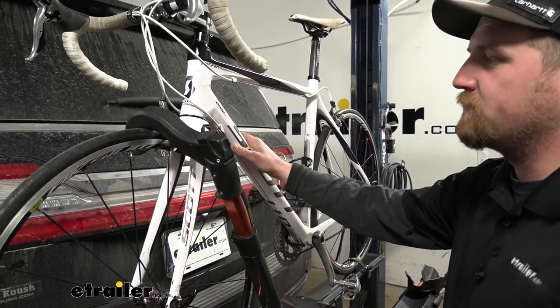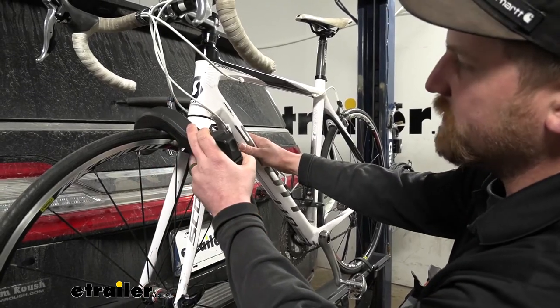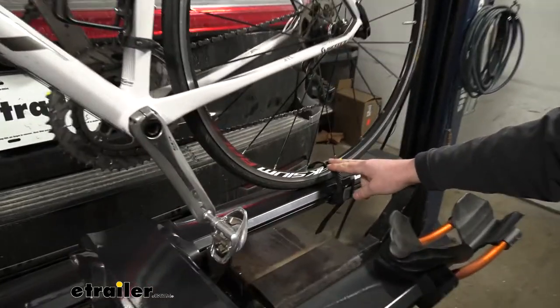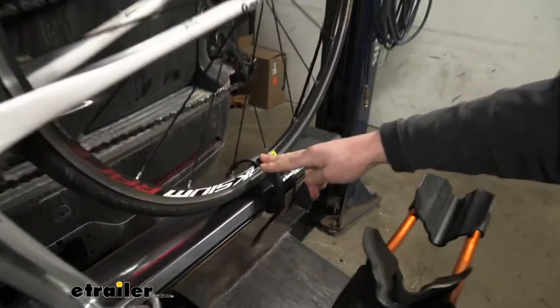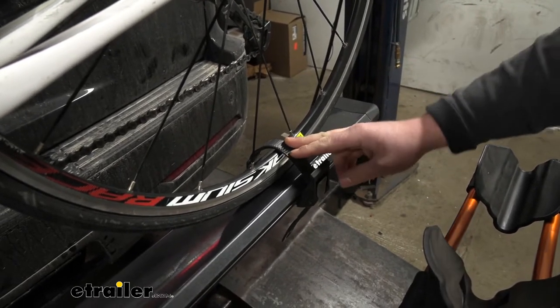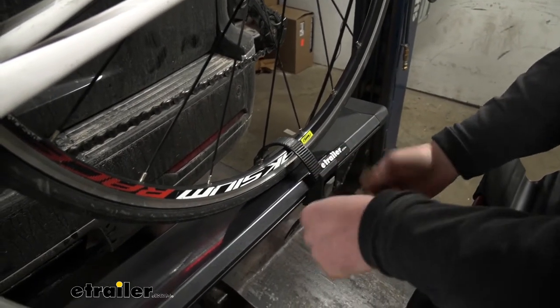The way it's going to hold the bikes down is really simple and really convenient, and it does a good job. Up front here we're going to have a wheel hook, and in the back we're just going to have a strap on the tire. It works out really well, especially for those of you with carbon frame bikes — you're not going to have to worry about any damage.